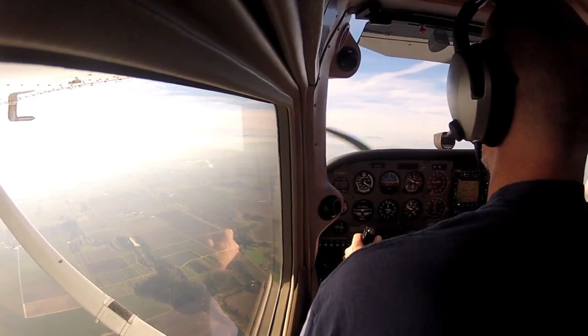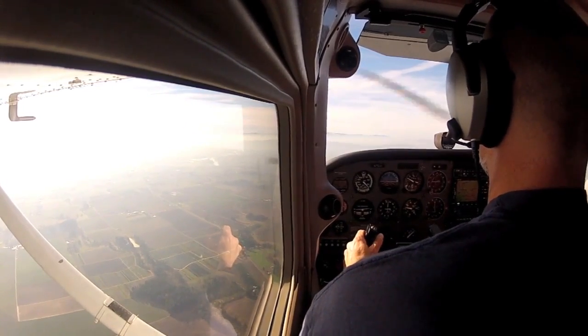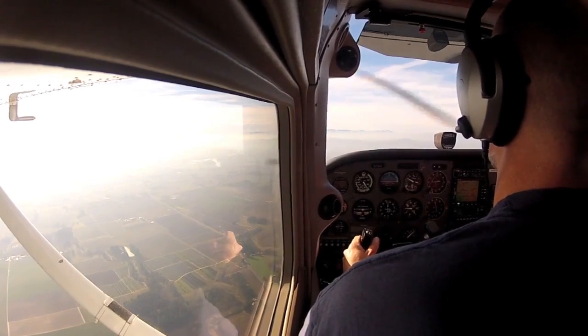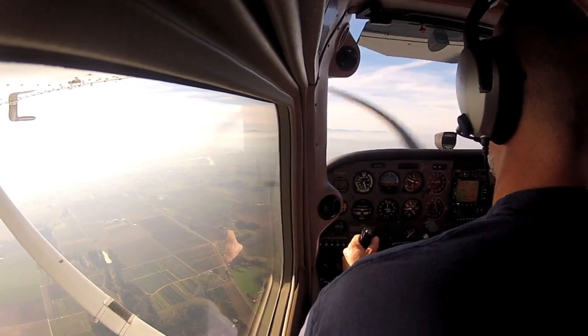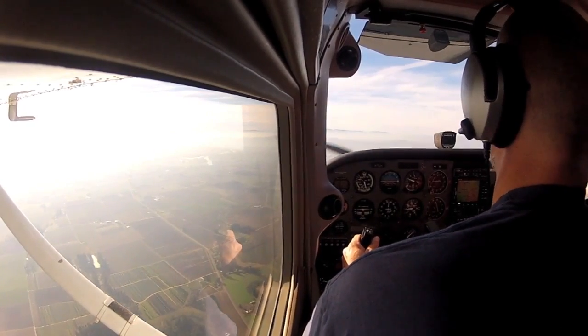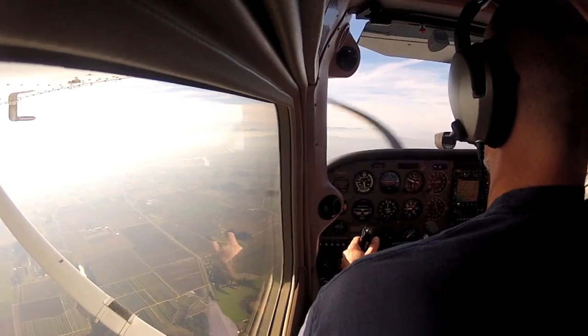Would you agree with that, Chris? Absolutely. The temptation is to really look at those roads, but just remember — most of these paved roads have power lines running next to them, so they might not be as easy as they seem.